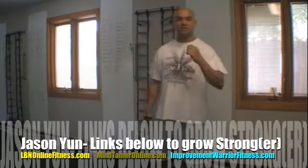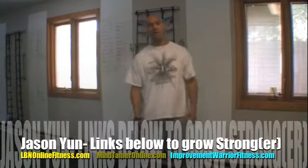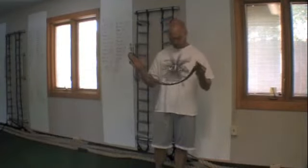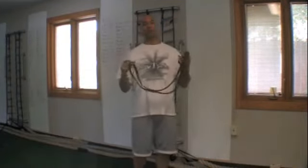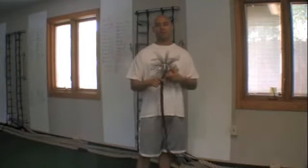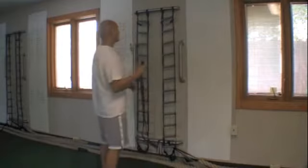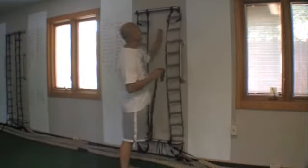Hey! What's up? It's Jason Yun, JasonYunFitness.com. I'm in my studio today and I'm going to show you a band exercise that can replace the lat pulldown machine for you. It's a very good movement for the back and the shoulders.